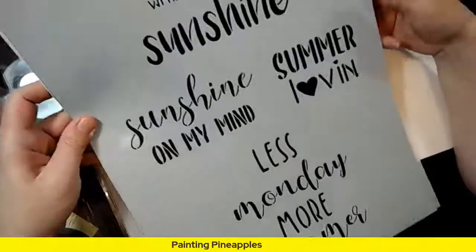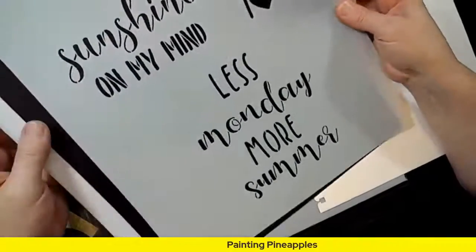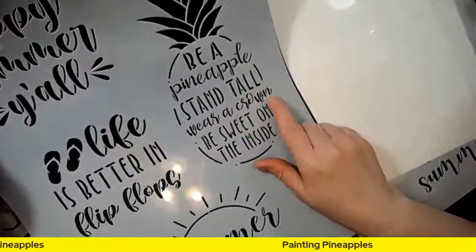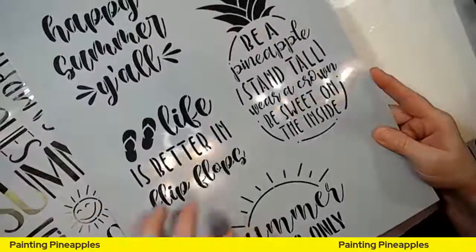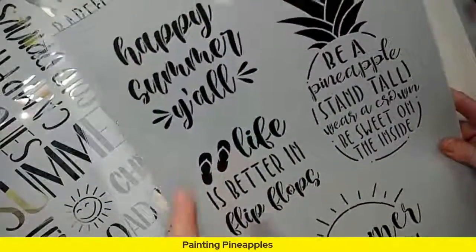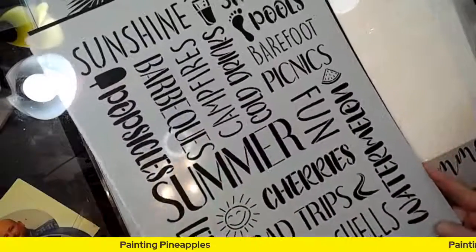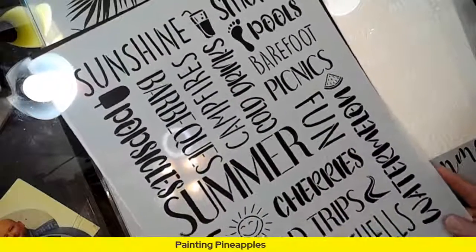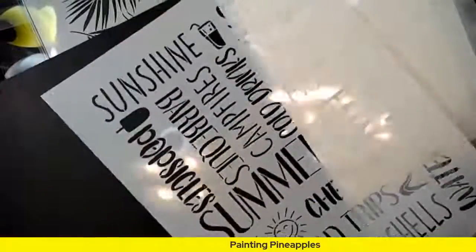So we have 'everything is fine,' 'sunshine when there is sunshine,' 'sunshine on my mind,' 'summer,' 'less Monday more summer' — that might be better for these girls who are going to camp with me. Then here's 'be a pineapple, stand tall, wear a crown, and be sweet on the inside.' I think that's just going to be perfect. 'Life is better in flip-flops,' 'happy summer y'all,' and the subway art with all these little summer words: s'mores, pools, barefoot, picnics, watermelon, fun, cherries, road trips, seashells, lemonade, popsicles, barbecues, campfires, cold drinks, and sunshine — that is just summer all over!